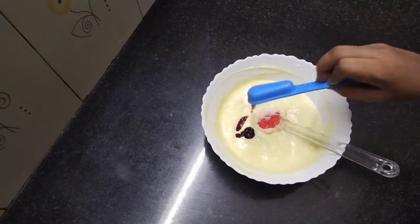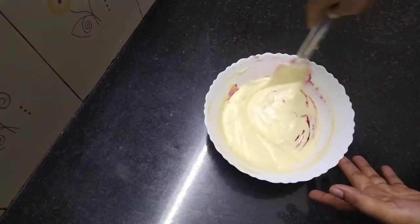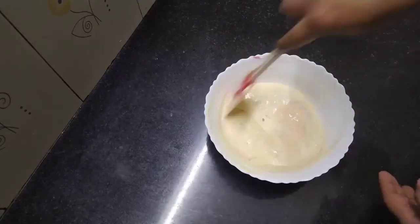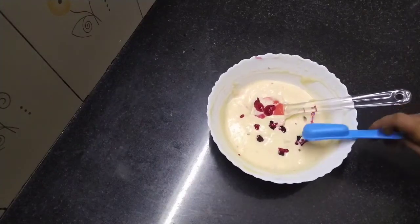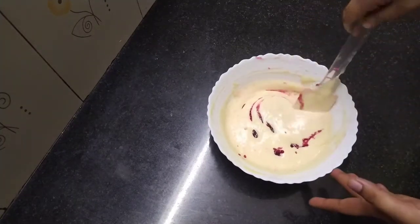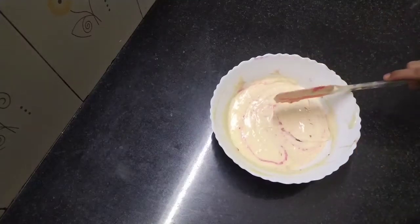1 tablespoon of blueberry crushed. 1 teaspoon of blueberry crushed. Mix the blueberry into the cake batter.